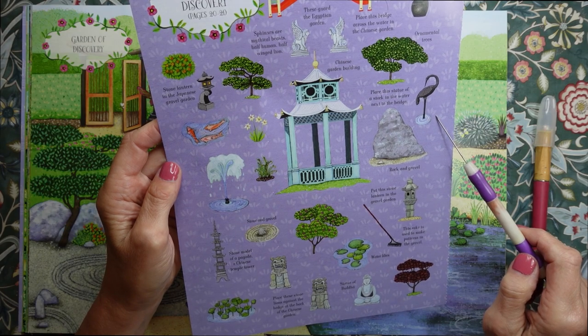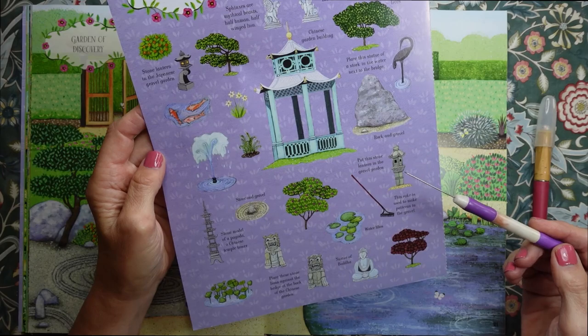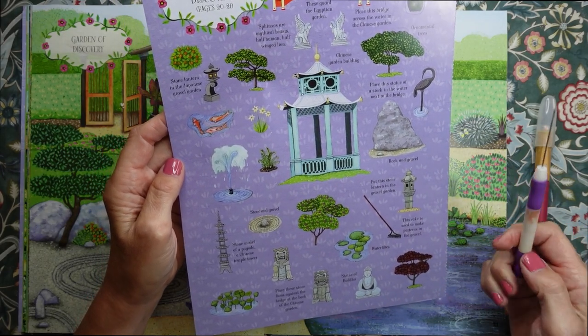There's a statue. It tells you where to put the things, but I would say it's really up to you, actually.